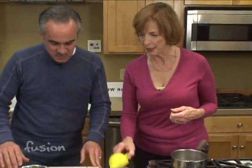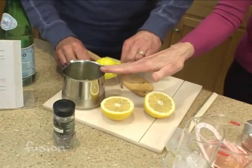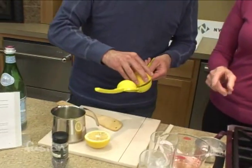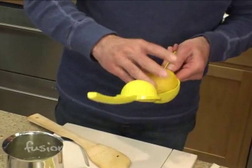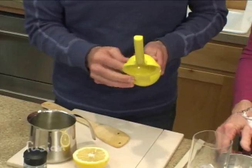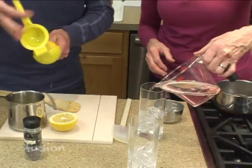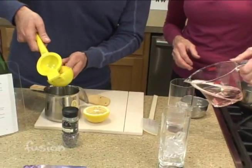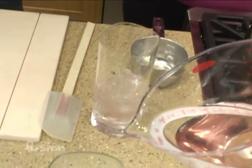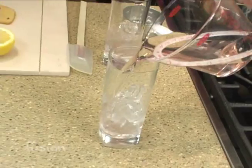Now we need to squeeze some lemon. Can I get you to squeeze a little bit of lemon juice? I've squeezed some already, and we're making two drinks, so we need a half a cup. I'll start putting in the syrup — I'm putting in a quarter cup of the lavender syrup and drizzling it over the ice.